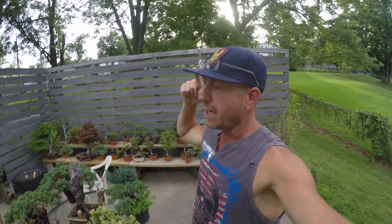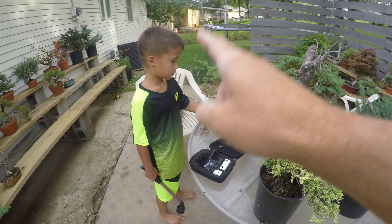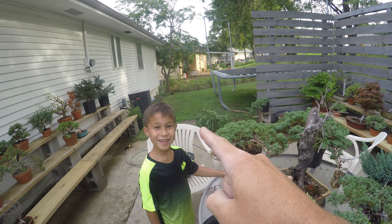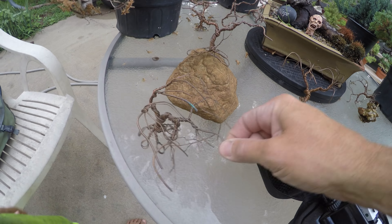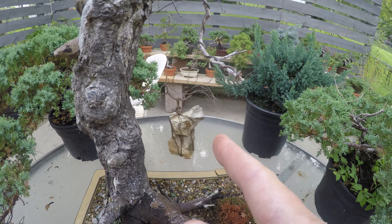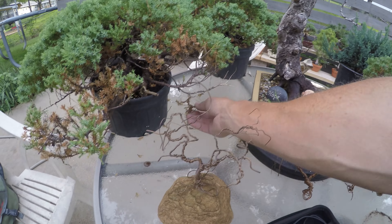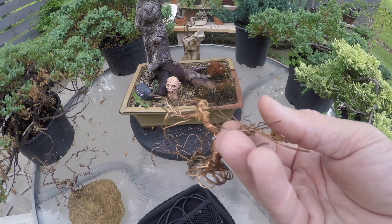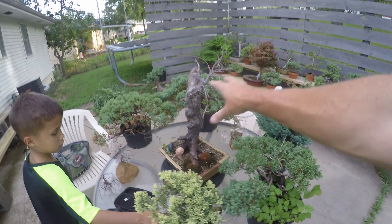Hello everybody, welcome to Bass and Bonsai! Today we're going to style up one of these trees on the table. We've got some wire bonsai trees — at some point I may show you guys a video on how I made those. They're real easy to make, you can stick them on a rock. But today we're going to get in here and take one of these guys, put it in a pot, style it up. So buckle up, hang on, wish me luck — here we go!